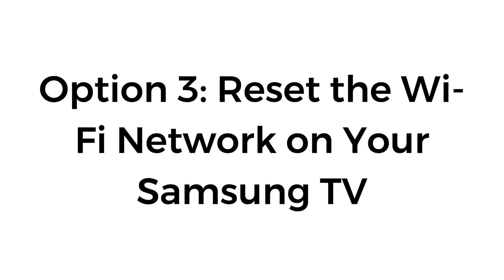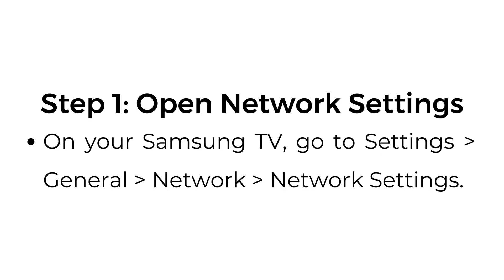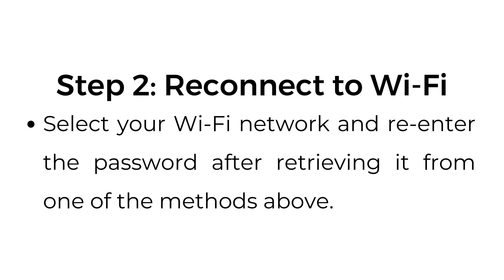Option number three: reset the Wi-Fi network on your Samsung TV. Open Network Settings — on your Samsung TV, go to Settings, General, Network, Network Settings. Select your Wi-Fi network and re-enter the password after retrieving it from one of the methods above.